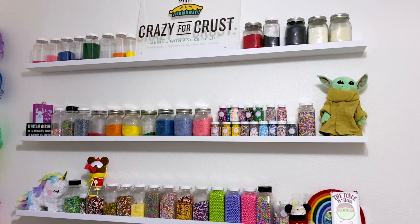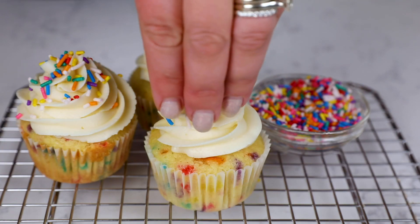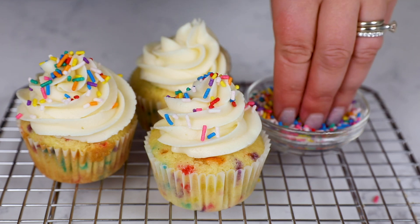Hey everyone, it's Dorothy with crazyforcrust.com and today we're working with one of my favorite ingredients: sprinkles. I love sprinkles so much, I have an entire wall in my office dedicated to sprinkles. This recipe is one of my favorites — it's a Funfetti cupcake, basically a from-scratch cupcake filled with sprinkles and topped with a delicious buttercream frosting. It's perfect for a birthday or any time you feel like cupcakes, or you can change up the colors of the sprinkles for any holiday or occasion. For more delicious desserts and easy recipes, be sure to subscribe to my channel. Now let's get in the kitchen.